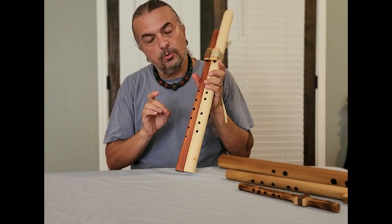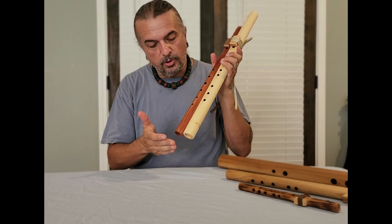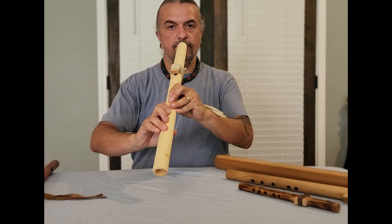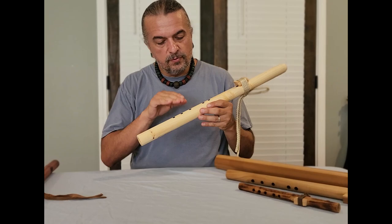The fingerings don't determine what key the whole flute is in. The placement of the fingerings is critical to making the flute play properly and play the minor pentatonic scale correctly. But the fingerings — their placement — don't determine what the base note of the flute is. Let me play the base note of this one — it's in the key of G. Now I'm going to play the base note of this one, also in the key of G. If you notice, it has a little bit louder and stronger presence.